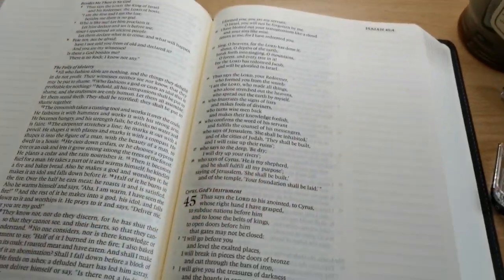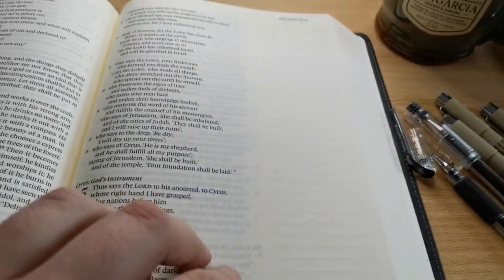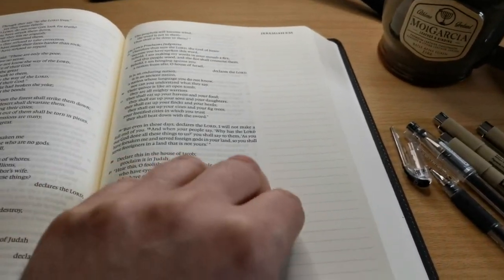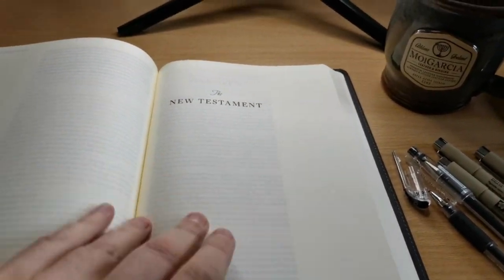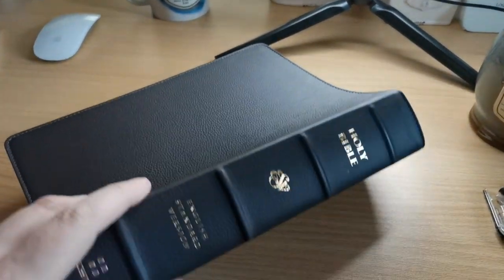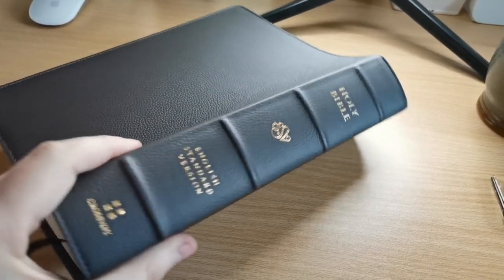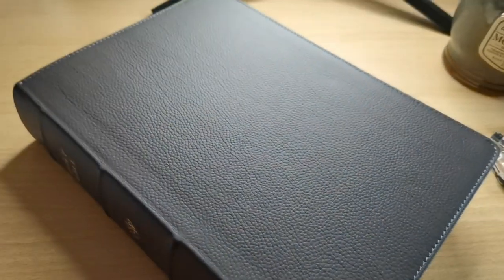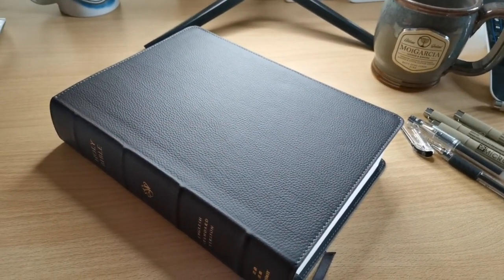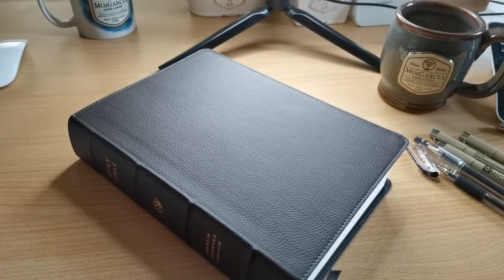I recommend this Bible, I really do. Just get yourself a nice set of pens that you may be able to use alongside to write your notes, thoughts, prayers, and Bible studies. I really like the overall product that Crossway has put together. I really like this spine — look at that, gorgeous. It's a bit heavy but not too heavy. I hope you enjoyed and liked this video. Please subscribe if you haven't done so, give us a thumbs up, and I'll see you in another Bible review. Until then, shalom.